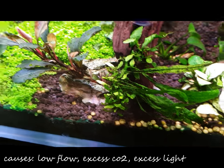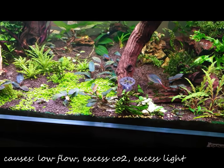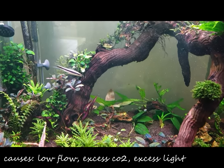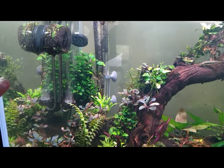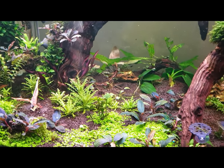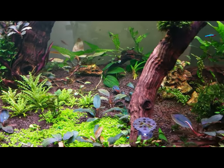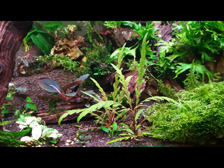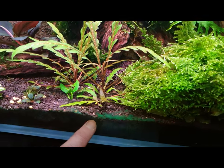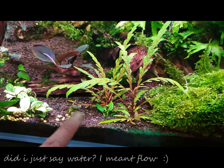Zooming out, if you have a look at my aquarium, there's a powerhead over there and all this area will have good flow of water. But this area here, the water can't really get to.